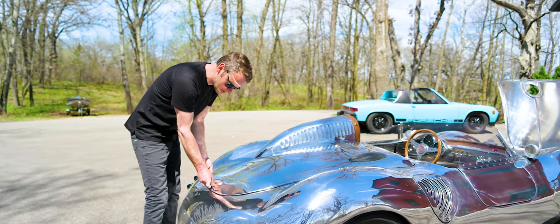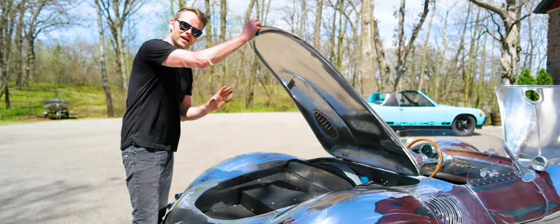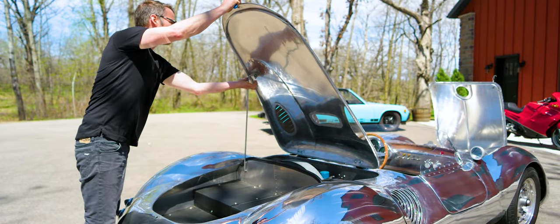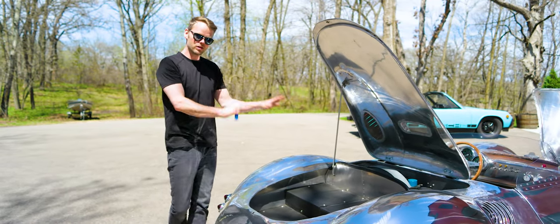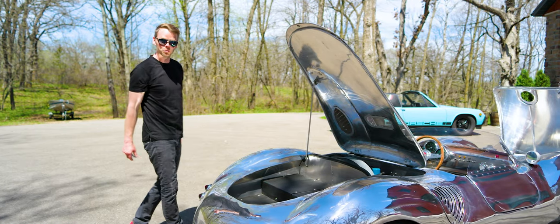The rear decklid houses both the engine bay and a small storage area. This storage area has panels that are all removable so that you can service pretty much everything in here. All the panels come out, everything is easily accessible, and it makes servicing the car super easy.